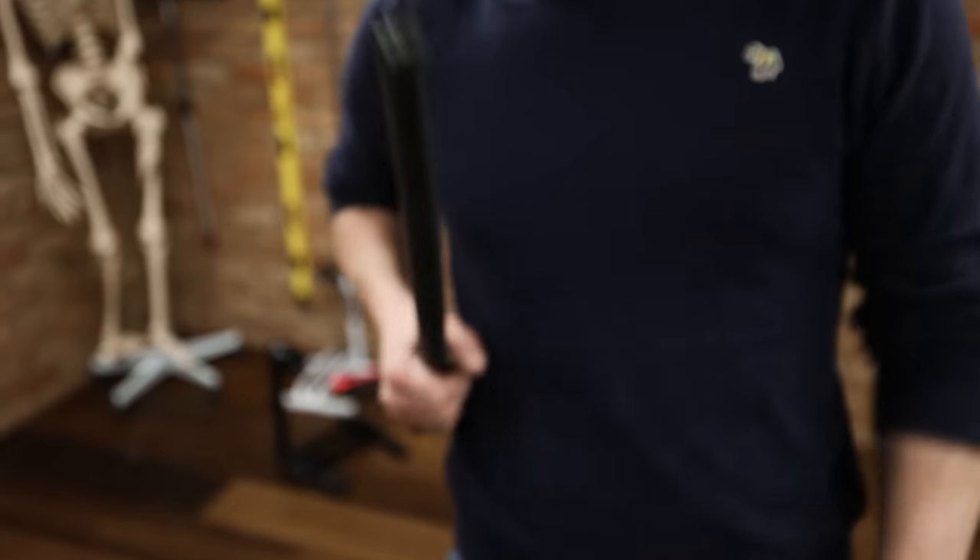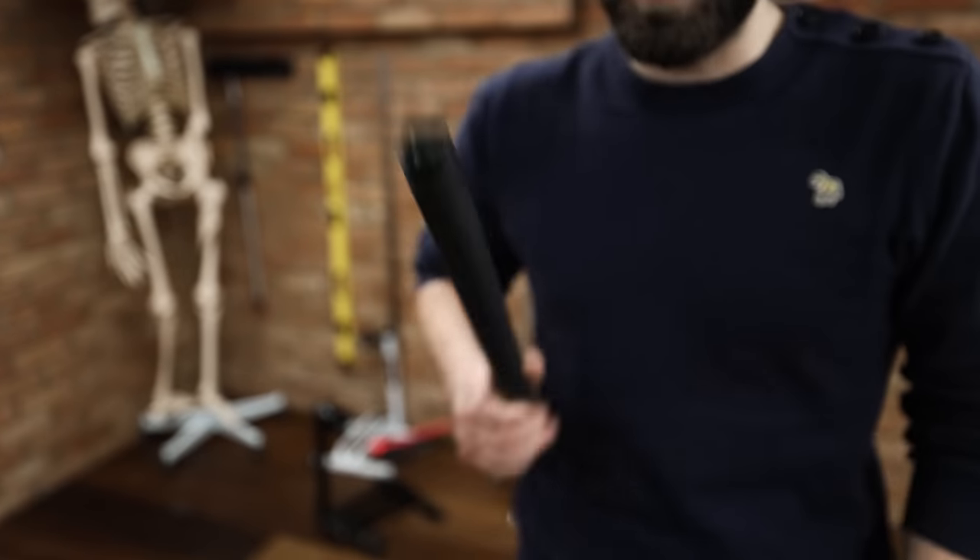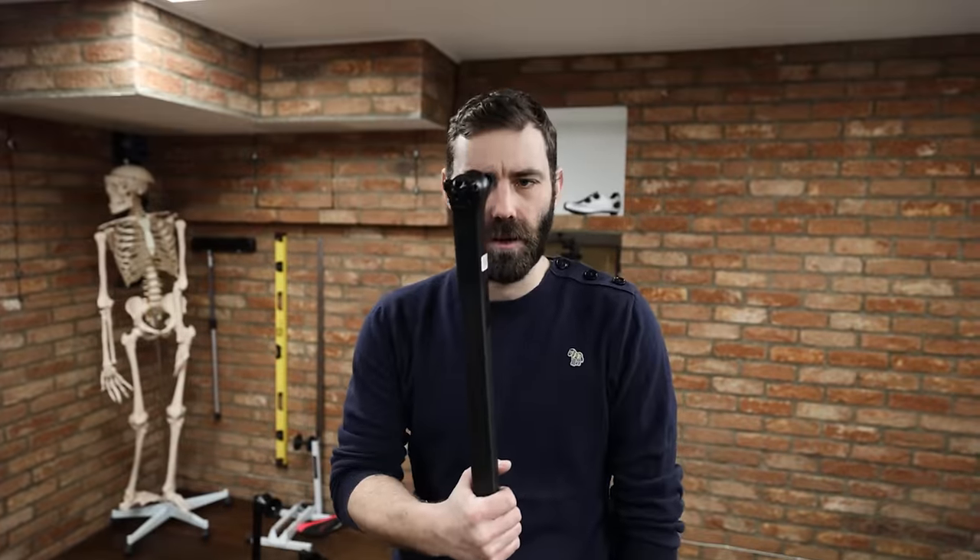Whilst we're on the subject of proprietary, non-round seatposts — they might be aero, but when you've got to replace one it comes at massive cost again. I had a young lady in here the other day who needed to change to an inline seatpost on her Diverge or Roubaix, and she didn't want to spend £230 on a D-shaped seatpost. Please, there's nothing wrong with a 27.2. Shout out to one very careful brand, Vielo, who do use a D-shaped post — but you can also put a 27.2 in it, and probably even a dropper as well. Hallelujah.